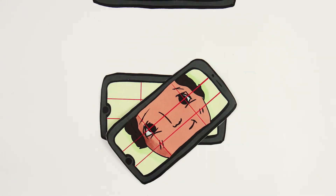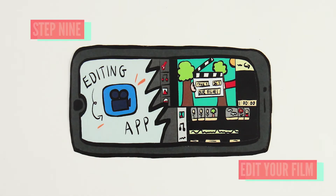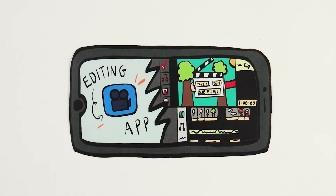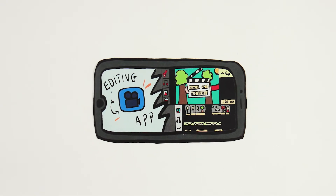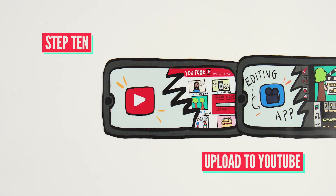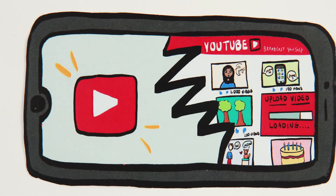Once you've done this, head to the App Store and download an editing app. There's plenty to choose from and lots of them are free. Add your music, titles, and credits, and then export your film. Once you've done that, upload it to YouTube and send it to us. And if you're successful, we'll showcase it as part of the festival. See you next time.